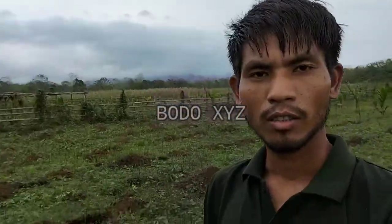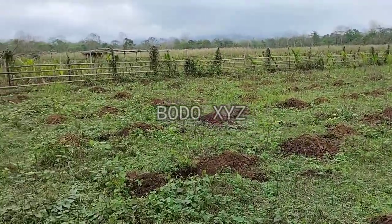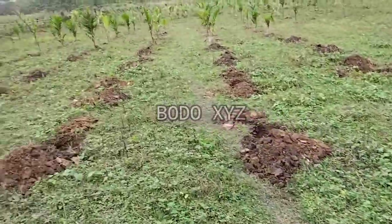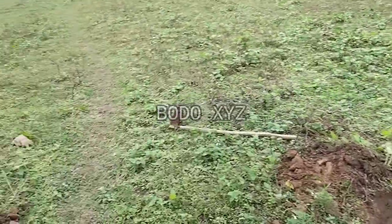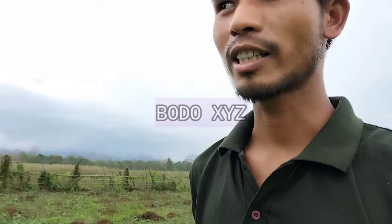Friends, we have finished this — what do you call it, a hole? Please comment down below and tell me what to call this. Now it's time to dig out the betel nut trees — I mean, the saplings.